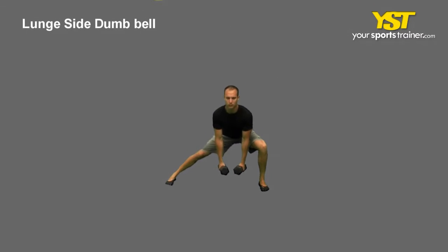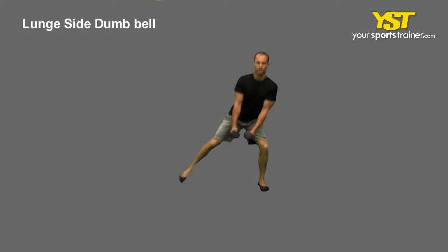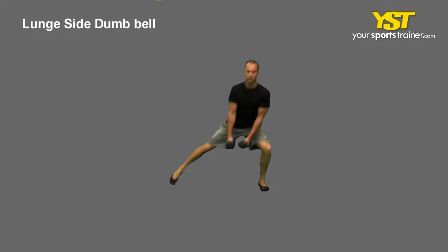This video clip shows how to do the lunge side dumbbell exercise. Stand with your feet straight and shoulder-width apart, slightly bend your knees, and grasp the dumbbells on the side of your body. Step sideways with your feet straight.